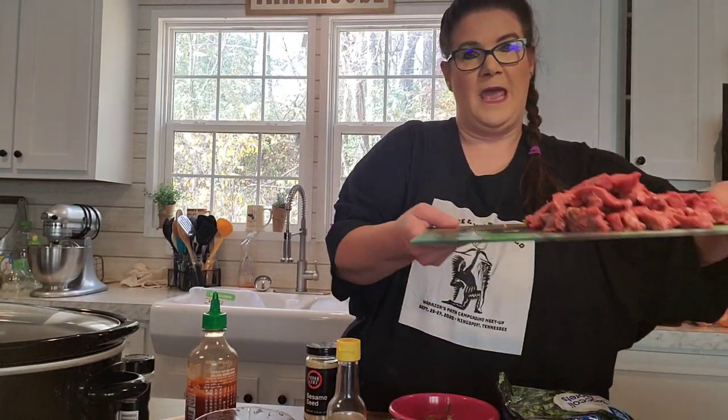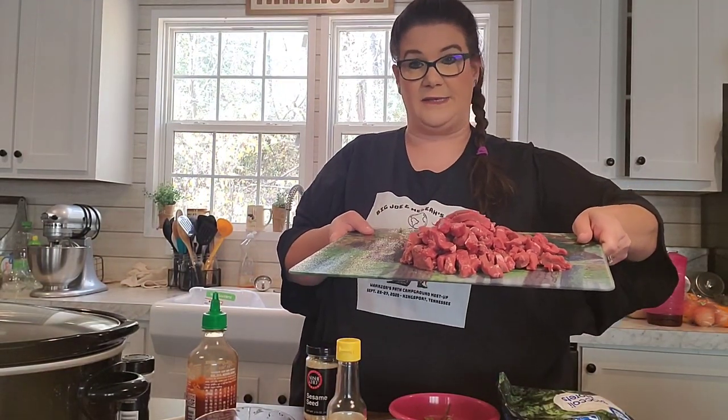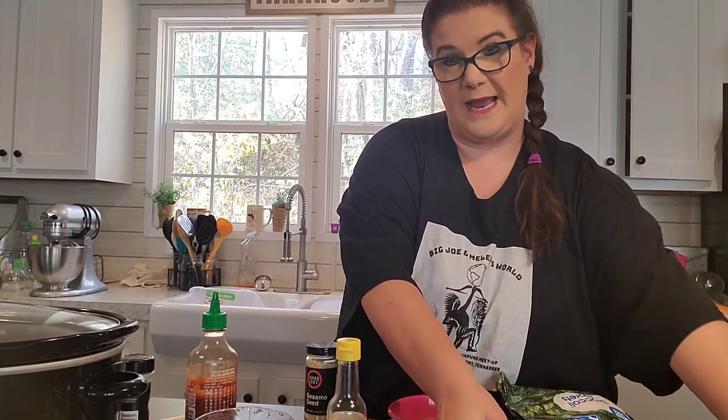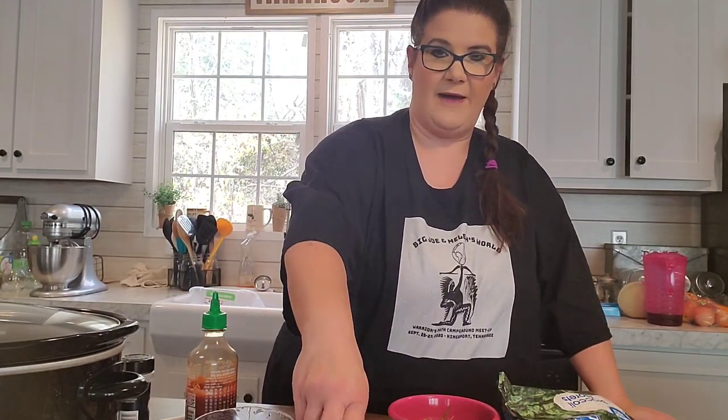Here's what you got to have. The first thing you got to have, of course, is beef. This is sirloin steak and I just sliced it really thin. You can buy it already sliced, but I just bought it and sliced it myself. It's really no big deal.